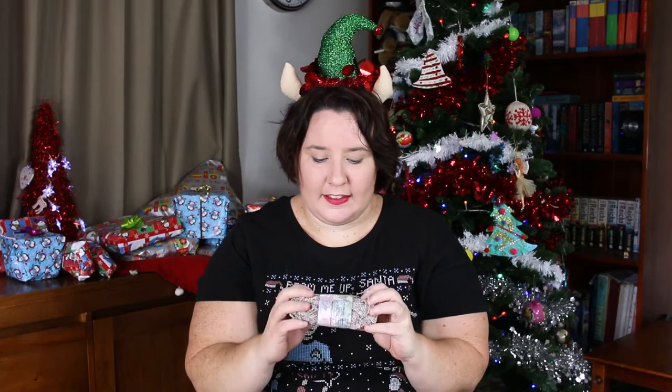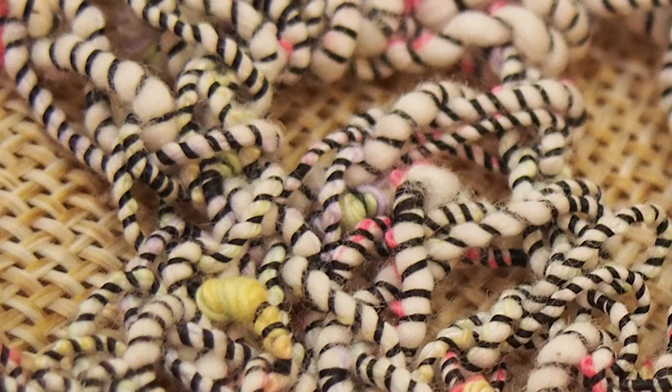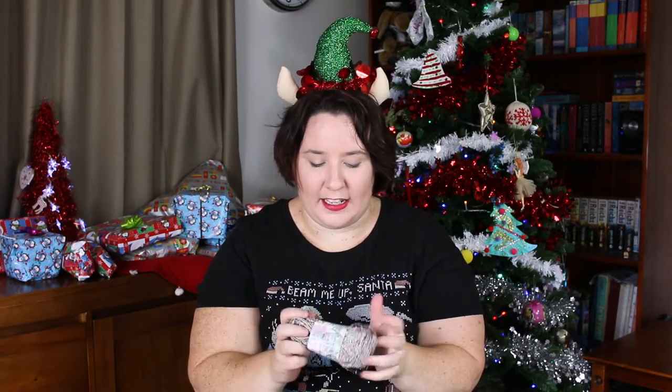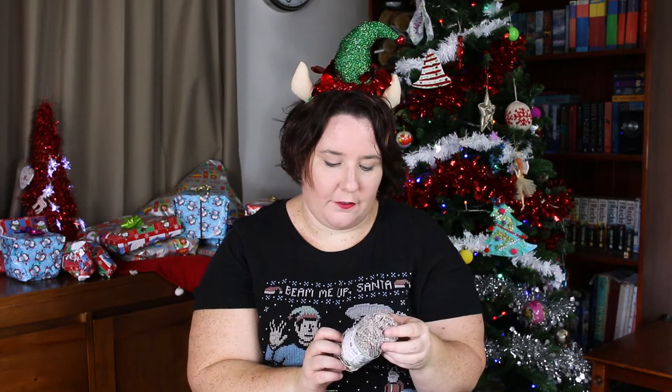So this yarn is called Fantasy and it is just beautiful. It's a slubby wrapped cotton and the cotton bits are mostly white with these gorgeous little flecks of pink and orange and green. It's really hard to describe — you won't know until you touch it. But once I started using it I just love it. There are little spots of purple in here too — so many colors in this ball of yarn. It's a hundred meters for 50 grams, 60% cotton, 40% polyester.